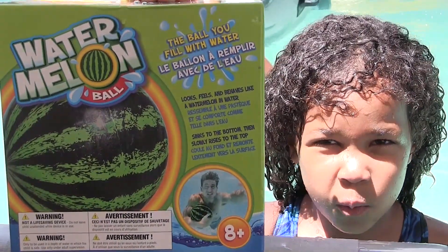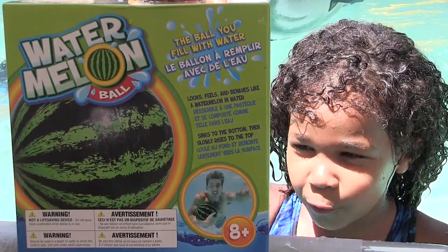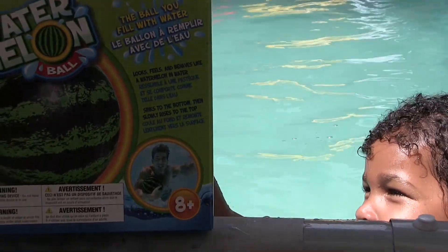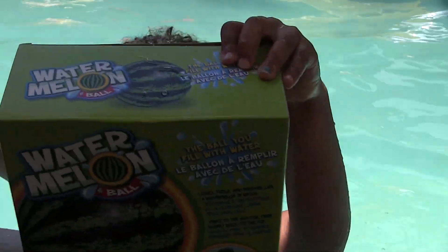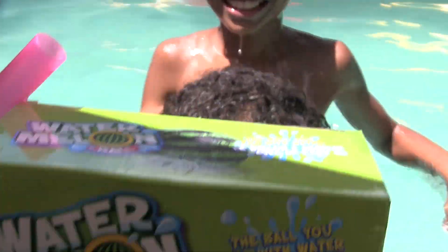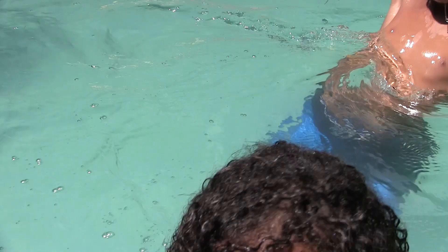Hey guys, today we're going to open up the watermelon ball and play with it in the pool and I'm so excited because I love the pool and I have my little snorkel right here. It's a little wet but it looks like it's waterproof. Let's play.